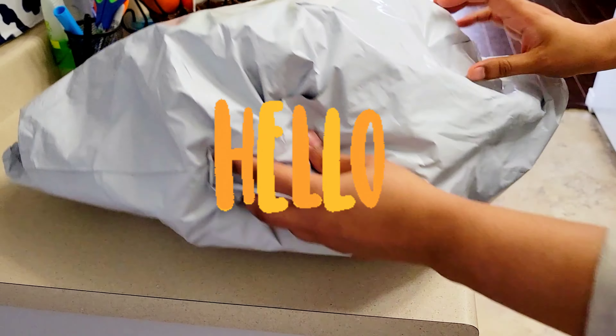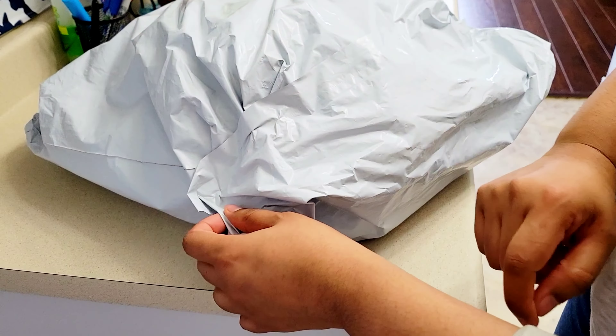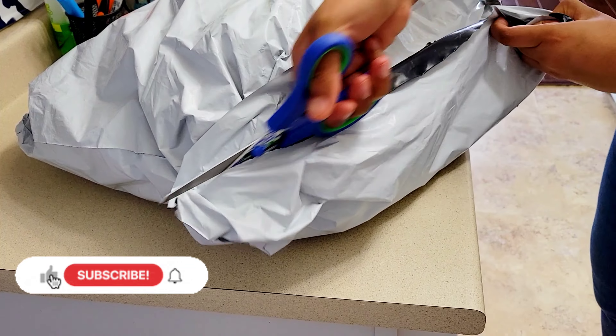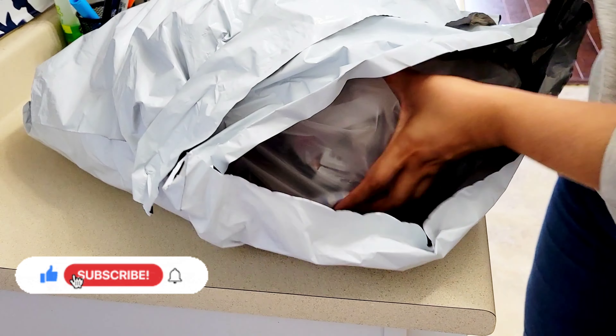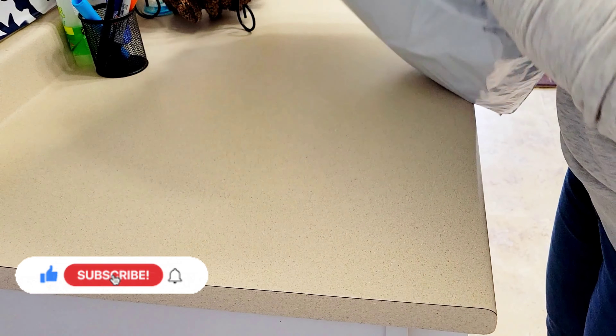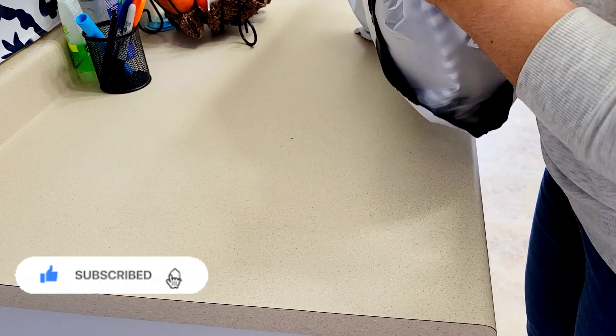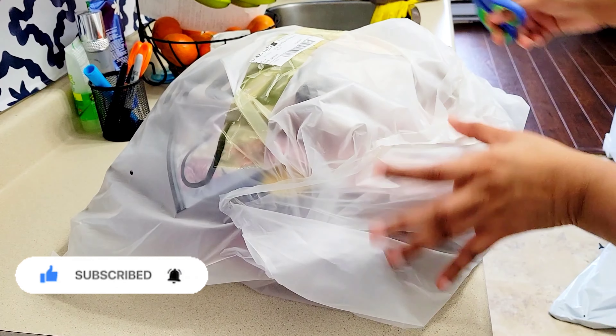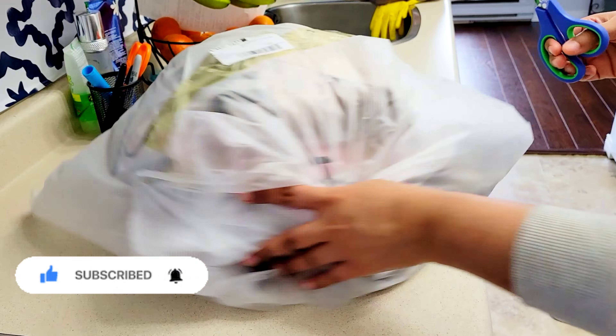Assalamu alaikum everyone! New vlog niye aashna — sorry for the wait. This is my second time order, unboxing video. It provides top notch quality and is useful for day-to-day life.